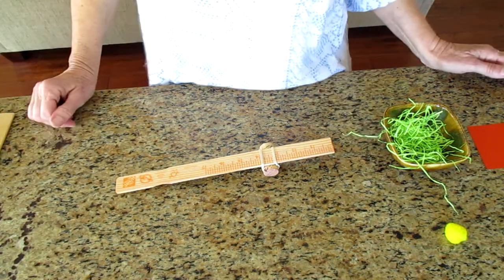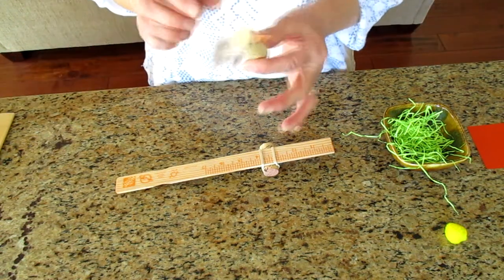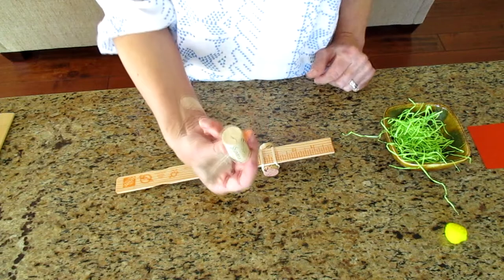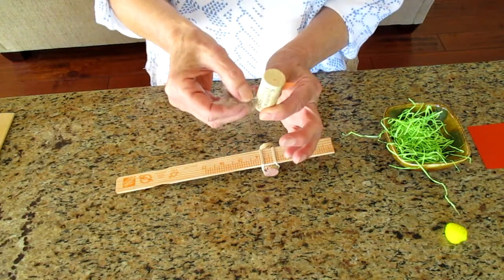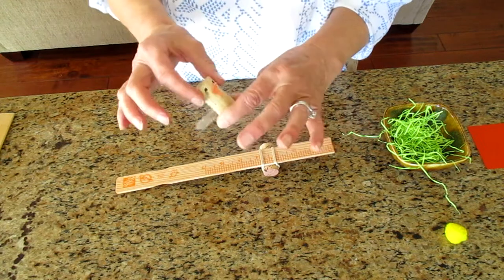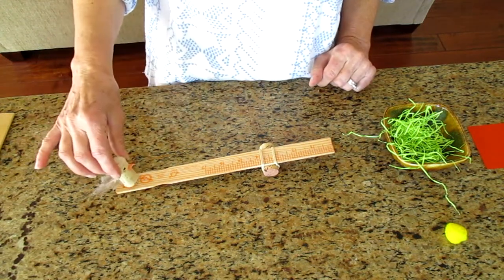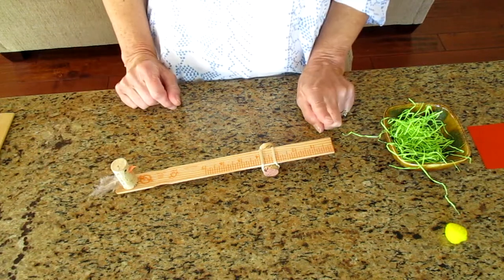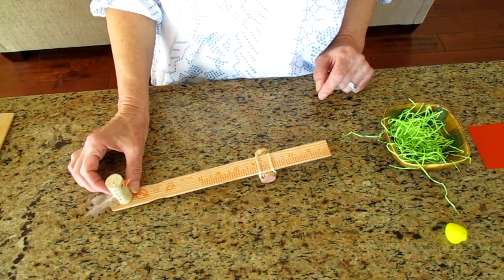Well, you might not have a cute little baby bird like I do, so you can make one — that's where the second cork comes in. You have this cork and you can decorate it. Mine has a tail feather, a beak, and two eyes. And I bet he can fly too. Let's see. Not too good today, baby bird — you still need some practice.